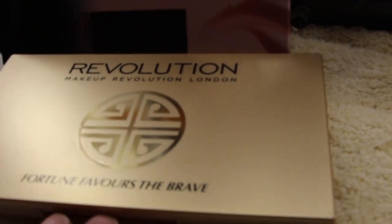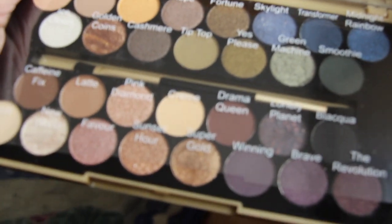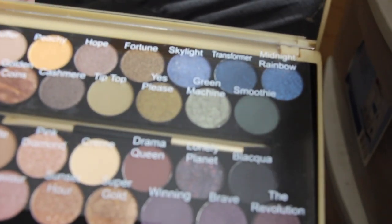And here's my other one — the Revolution. I'll open this one up and these are the highlights. Nice colors. Very pretty. I like them both.